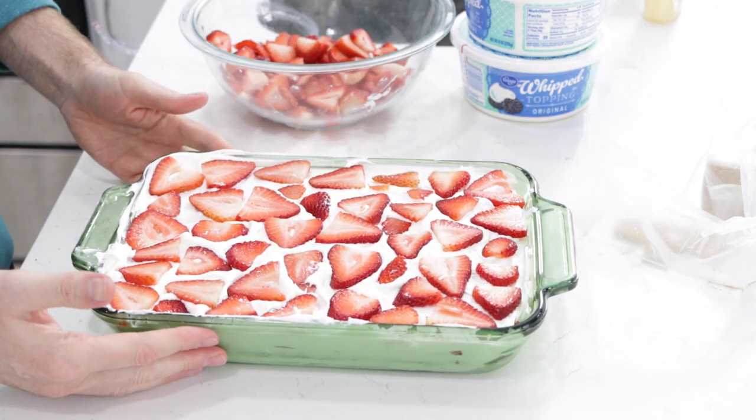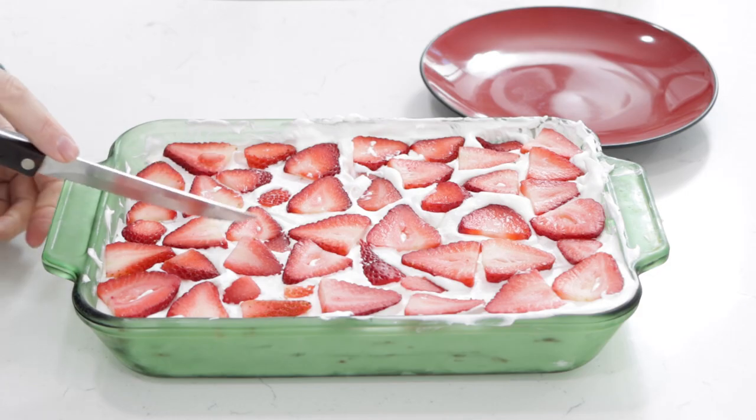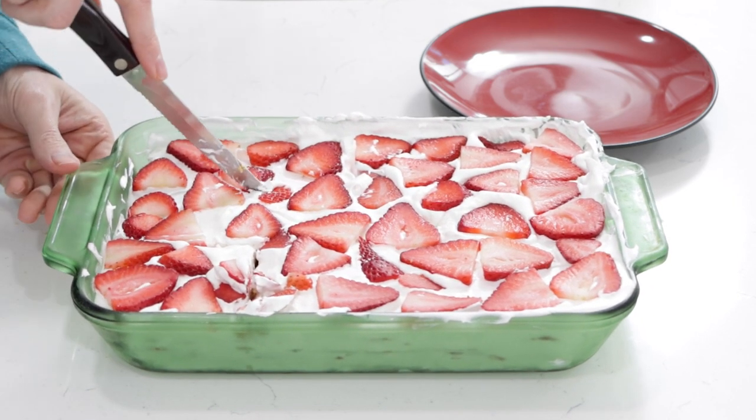That is how you make the icebox cake. Now we put this in the refrigerator for at least four hours or overnight. Or if you're in a hurry, you can put it in the freezer for about two hours. And once the icebox cake has had time to chill, we can serve it up — come in here and just cut it into squares, whatever size you want.